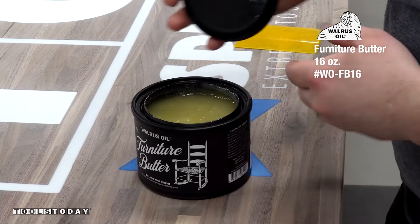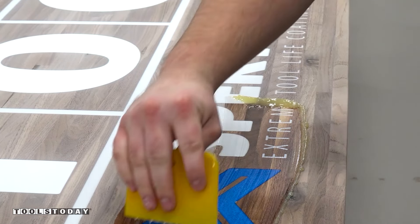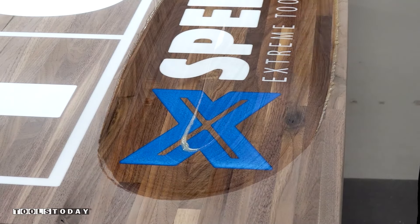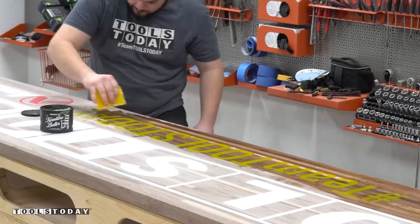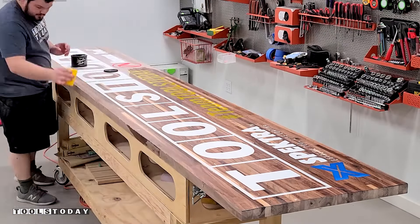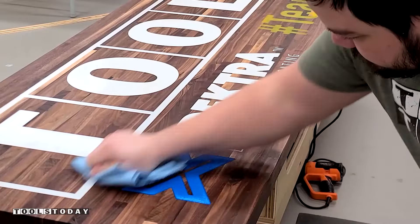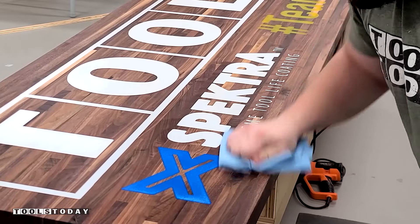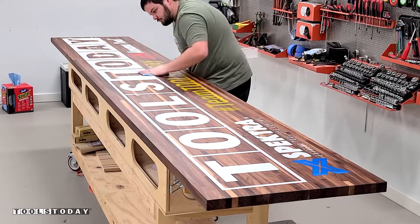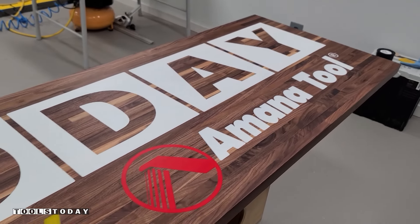Now we can get the finish applied. For that we're going to be using Walrus Oil Furniture Butter — this is a hard wax oil finish that is all natural and it definitely makes everything pop really nicely. I spread a thin coat around the entire slab and everything turned out really nicely. This is a super simple, easy finish to apply and we don't even need to buff it into the finish at all — just let it soak for 24 hours, then come back and buff that off. We got all that excess just buffed off and then it will cure and leave a really beautiful finish for many years to come.